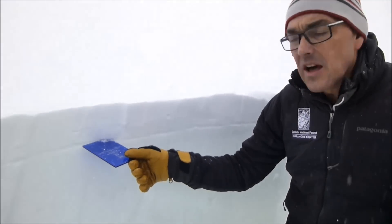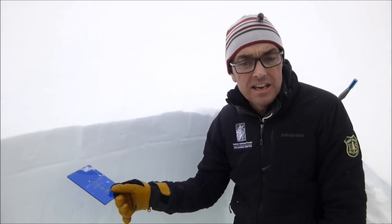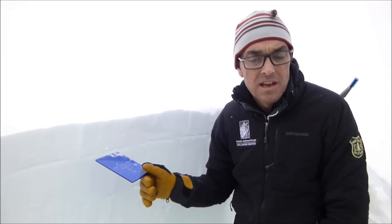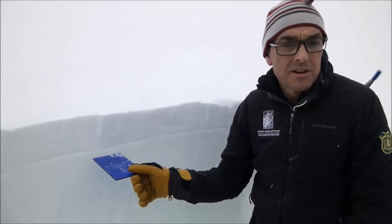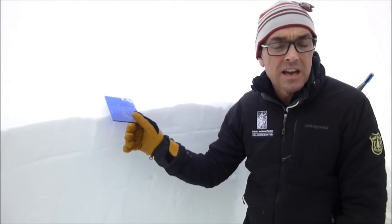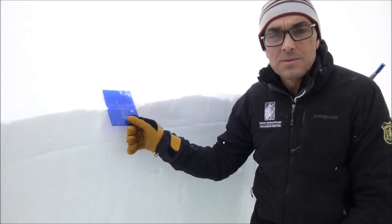This is showing up on a lot of slopes here around Lionhead. We also believe it to be around Cooke City, and we're not sure about some of the other areas. At the moment this isn't breaking in stability tests because there's not enough weight on it. But as we get more snow tonight and tomorrow, especially with wind, this is what I'm worried about.